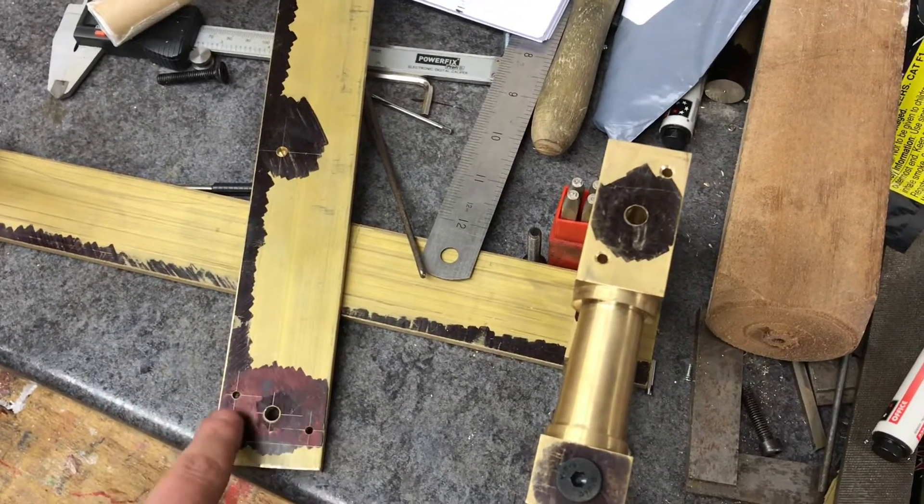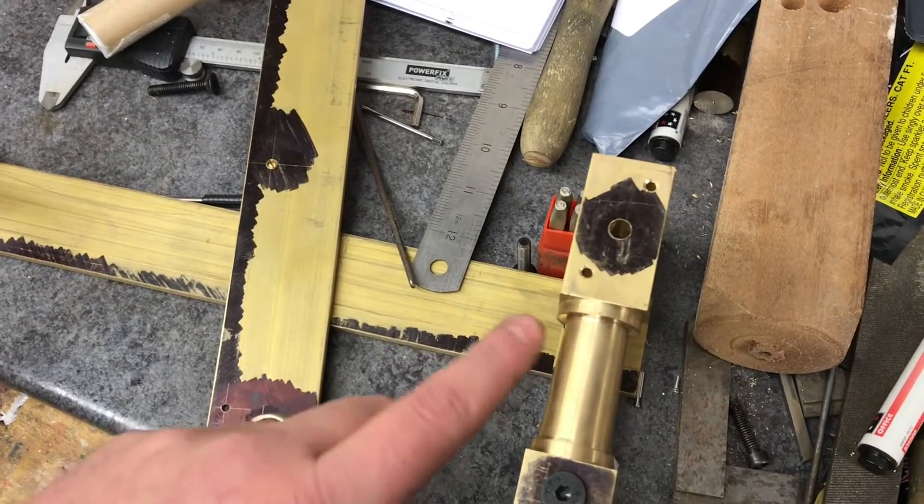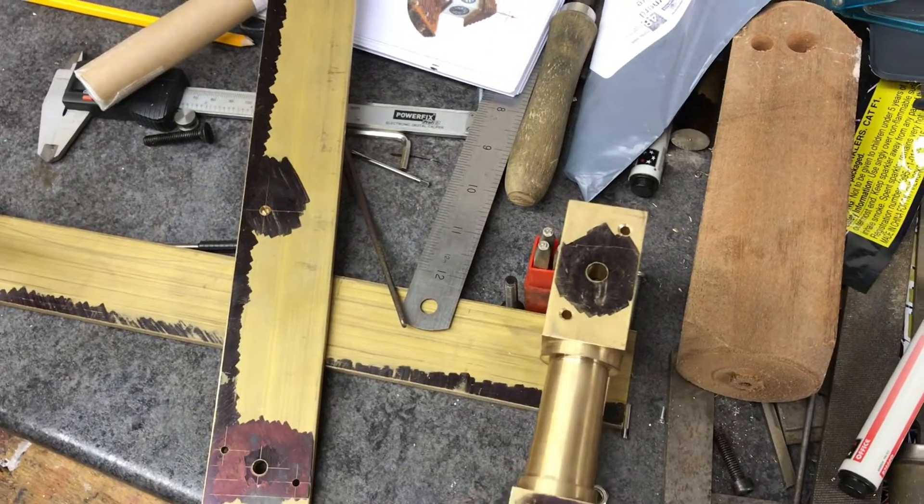I've already measured it for depth so it should be right — a tiny fraction short of the bottom of the hole — so that I can push it to the correct depth when it's on. That's how I'm pinning the wheel.